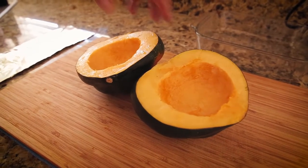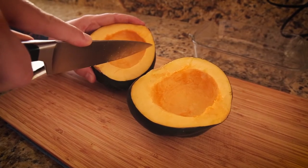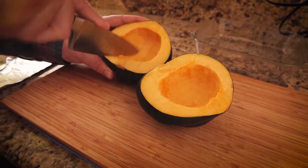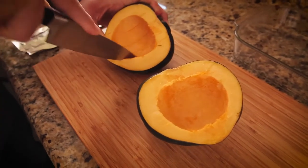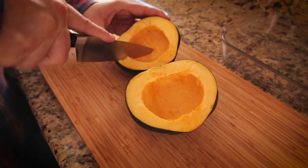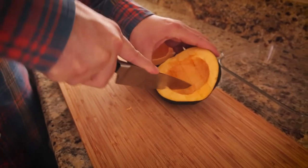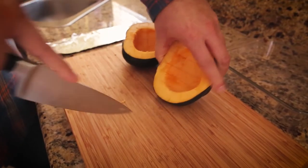Once you have the seeds removed from both halves, you want to score the squash. This gives some edges to add a little bit of browning, and it also allows the juices to seep in when we add the balsamic vinegar. I'm not going too deep — just a light score. Do be careful: make sure your knife is sharp and watch where your fingers are so you don't slip.